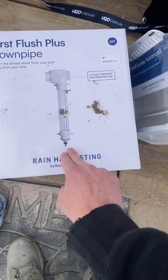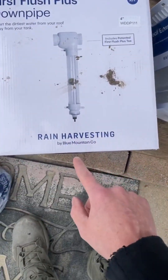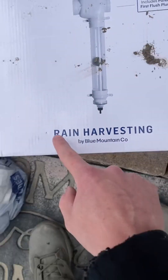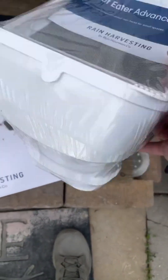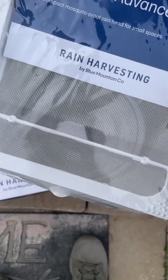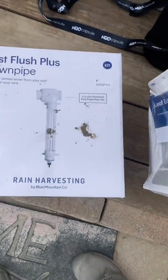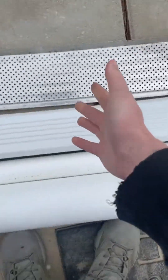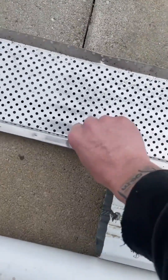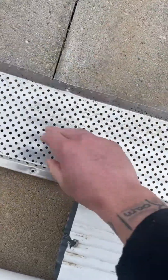You can create your own first flush system, or you can buy this one, which is by Blue Mountain Company — it's called Rain Harvesting. Same thing with these guys right here. This is just your leaf eater; this is going to collect all your big debris. But that probably won't even happen because we're going to have this metal gutter guard, or you can have cheaper gutter guards, but we're going with this one.